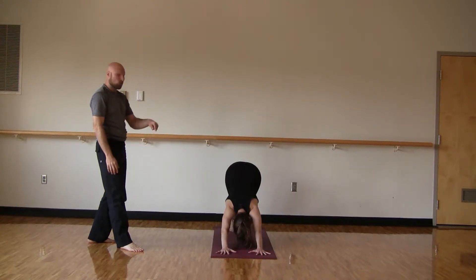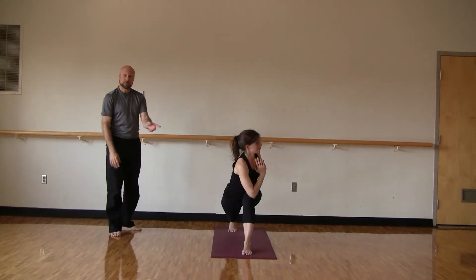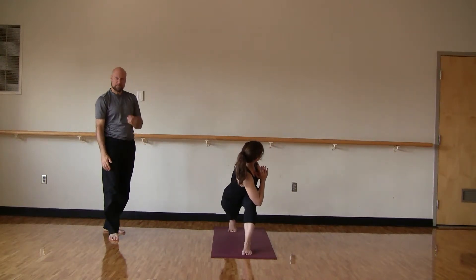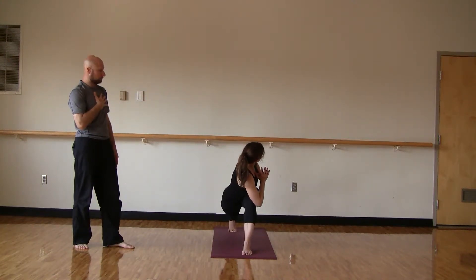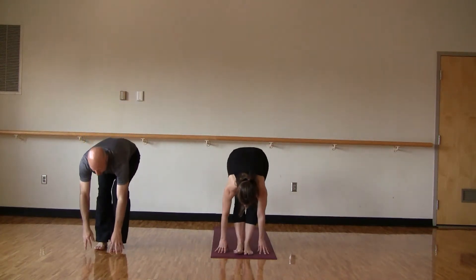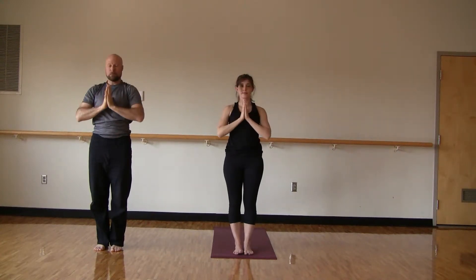Inhale, step forward with the left foot to runner's stretch. Slowly roll up through the spine. Bring hands to heart center. As we exhale, twist left. If you're going deeper, bring that right elbow onto the thigh. If you're modifying, stay tall. Deep breaths here, opening the heart. Slowly come back to center, release right down to runner's stretch, and step forward with the right foot. Inhale, come all the way up to standing. If you did a backbend, complete your cycle — squeeze those quads, come all the way up and bring hands to namaste. Pause for a moment, just feel.